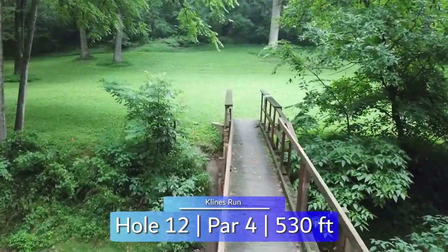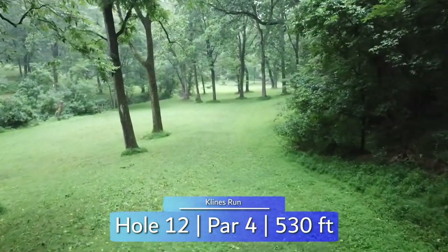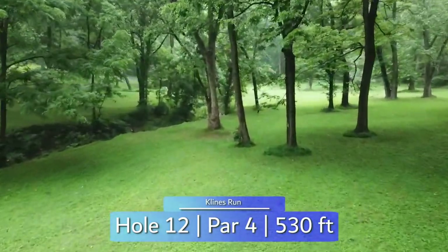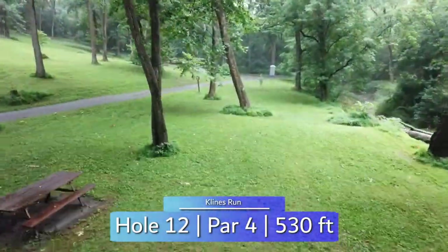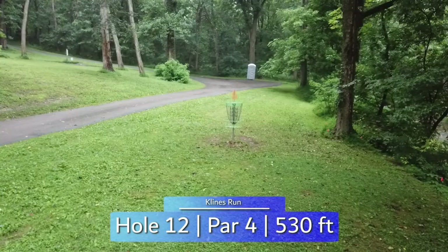After crossing back over the creek to find hole 12's tee pad, you find a 530-foot par 4. Two options here: layup to the edge of the creek and throw a longer shot on your second, or go long through the trees to the right on your first and pitch over on your second. Either way, be wary of the limbs hanging over that can drop you straight into the creek, and the OB road all along the left side.